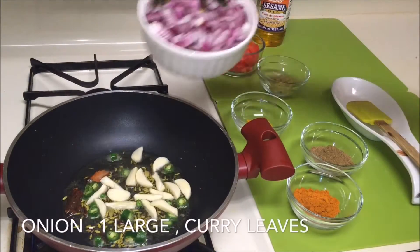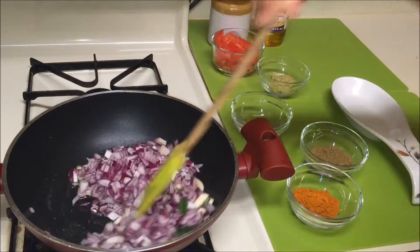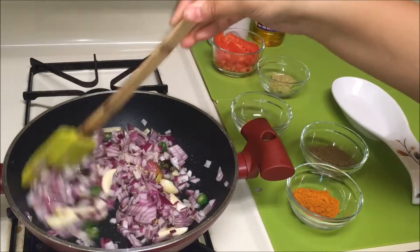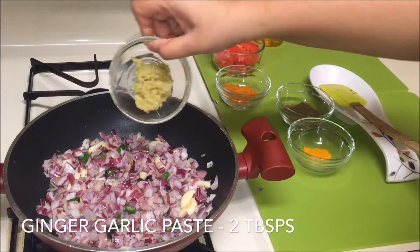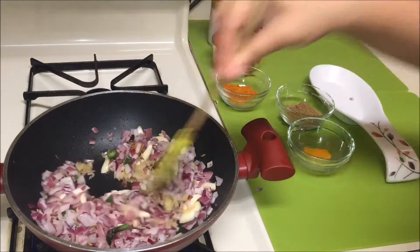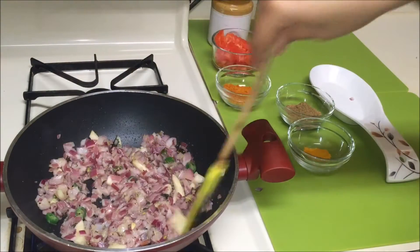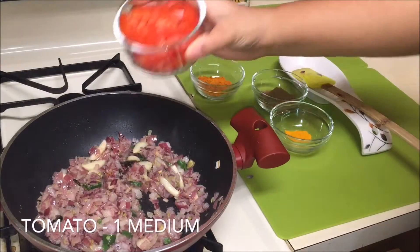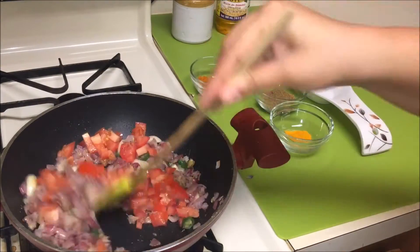Now add some curry leaves and some onions, and cook them till they are translucent. After about 5 minutes, add some ginger and garlic paste and cook till you no longer smell any raw flavor. After a couple of minutes, add some finely chopped tomatoes, mix them thoroughly, and cook for one or two minutes.